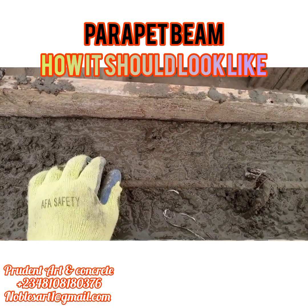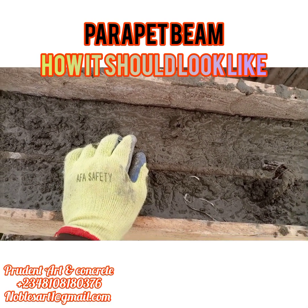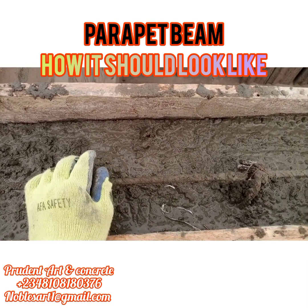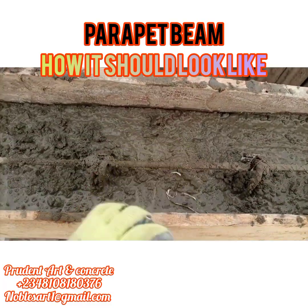You can also use the rectangular shape of hyon, or you can also use the triangular. What's most important is your concrete should be very strong. The interval of your ring should be minimal — it shouldn't be too far from each other so that the hyon won't bend in the middle when installing your parapet.